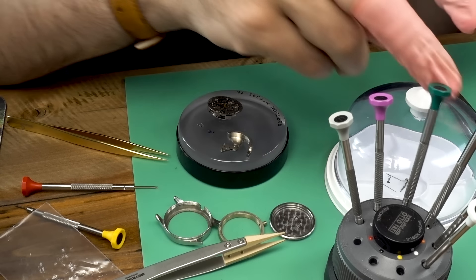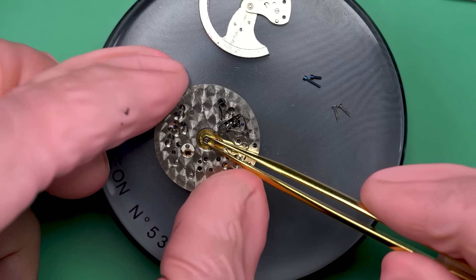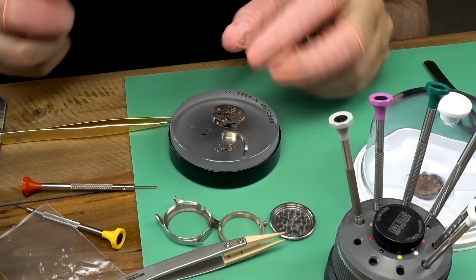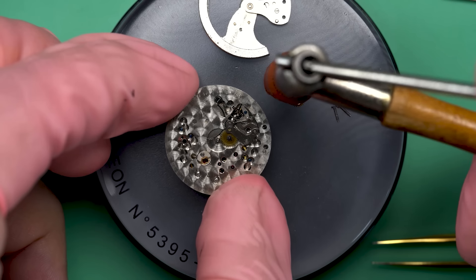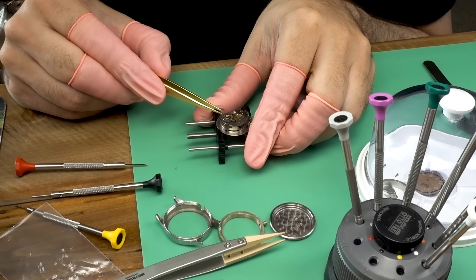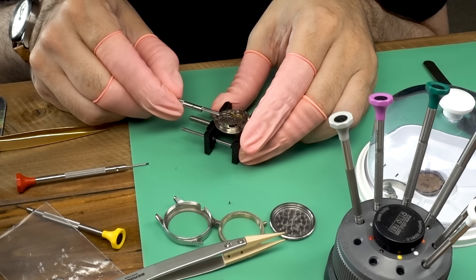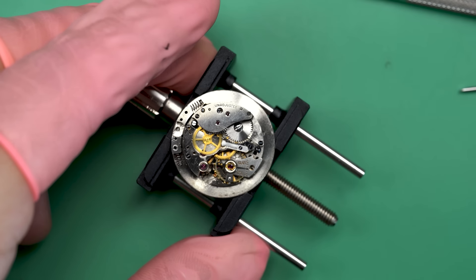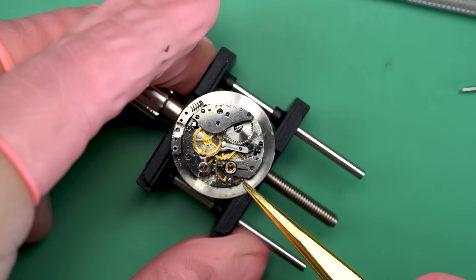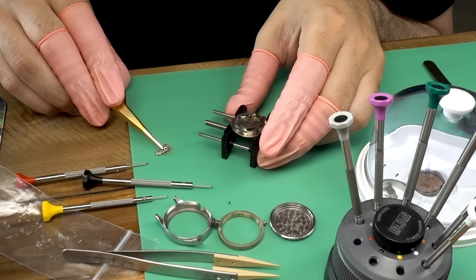Overall the dial is actually in decent shape — the loom seems to be in place on the numerals and the print is all there. The watch is a Tourneau brand, which you might recognize because they're actually a watch retailer today with boutiques from multiple manufacturers. It seems they also had watches made under their own brand back in the day — the way this typically works is that a retailer contracts out to a Swiss company to make watches for them, and there are numerous Swiss companies that did this.